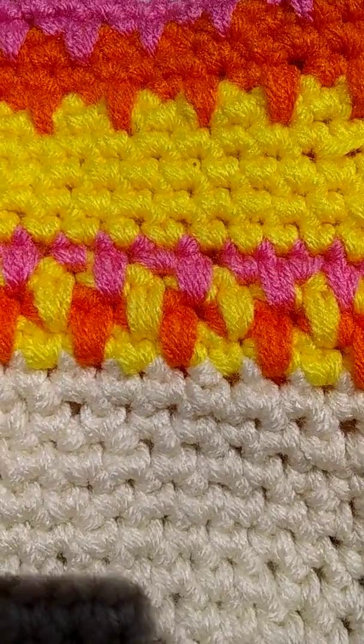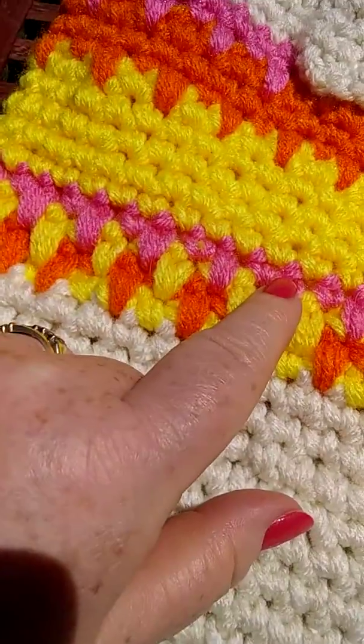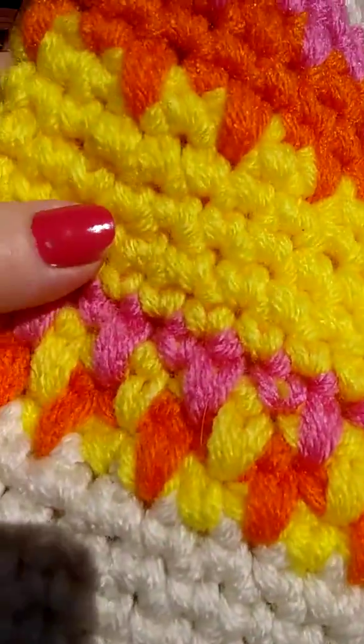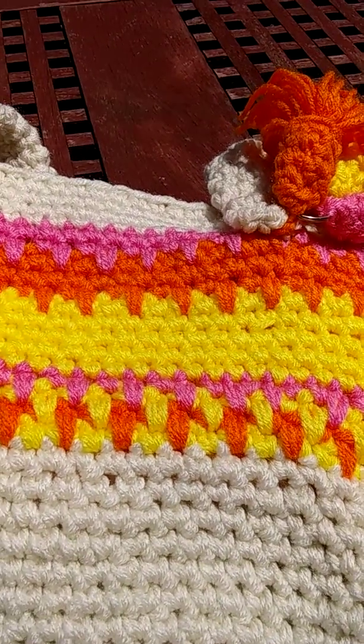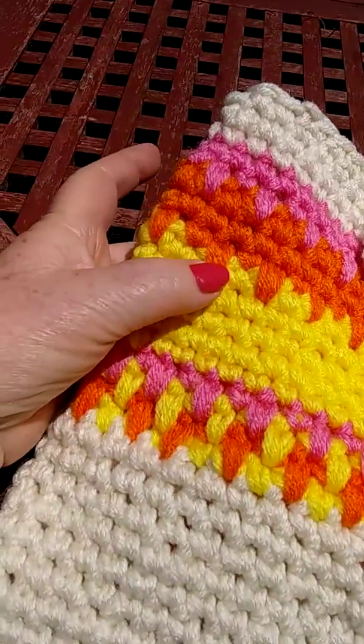And then I did one single crochet and went down again, so it looks like a little houndstooth or a teeth pattern. I did three lines — yellow, orange, yellow, pink, yellow, orange, yellow, pink. And then I did single crochets all the way around the whole round — six rounds.